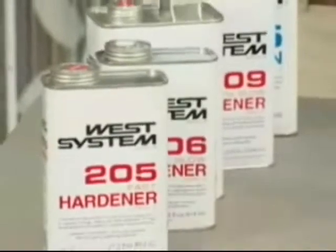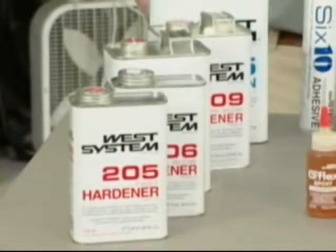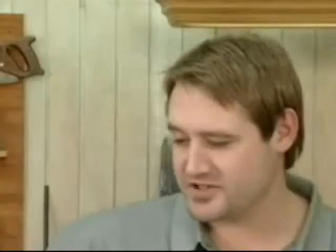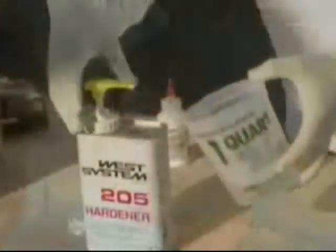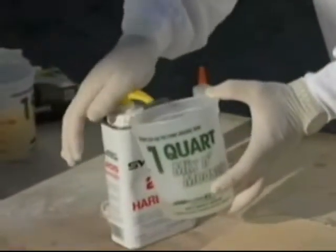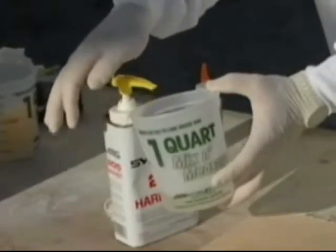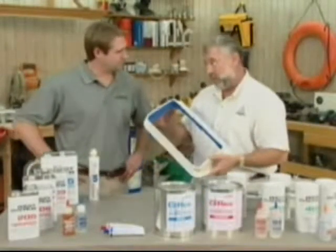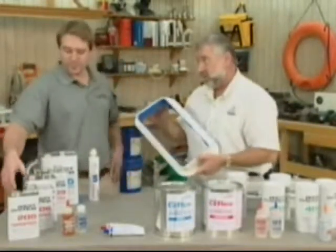This particular one here is 205. What region of the country, what temperature can you work with 205? 205 is our fast hardener — you want to use that in cooler climates or in conditions where you don't need a lot of open time. Temperature range? It's anywhere from 55 to 75 degrees. It's a little bit hotter down here in South Florida, and this is a pretty big project — I might want to have a little bit more working time than 20 to 25 minutes. What should I use?